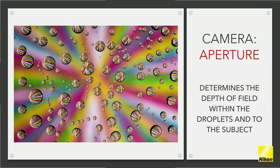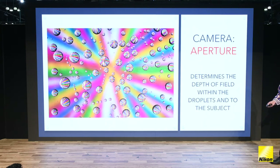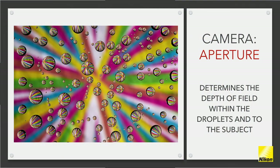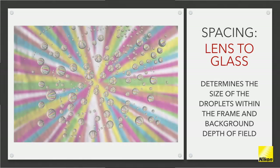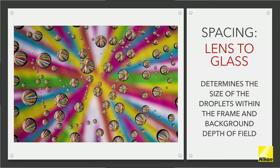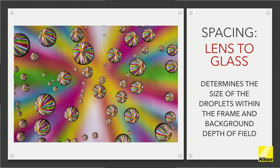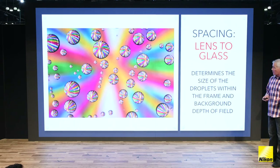You need to experiment with what aperture you want to use. Here are the baking cups — these are example pictures, not final pictures. Notice what happens when something is sharp but the rest isn't — that's how shallow the depth of field is. Watch what happens as you change f-stop: at some point you go, that's too much, I see too much of the background, I liked it better when it was floating. That's an experiment — you have to play with it.